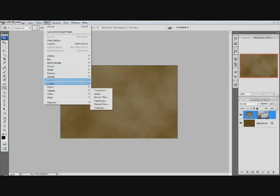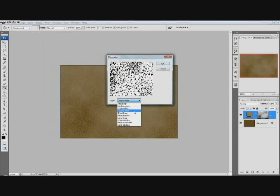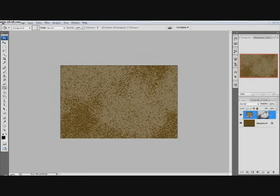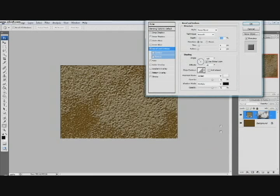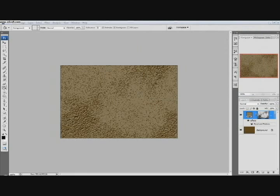And then we're going to go Filter, Pixelate, Mezzotint. Make sure you have Coarse Dot selected on the type, and then click OK. So it looks not too bad. Then we're going to add a Layer Style — the little function button right here. Click that and then go Bevel and Emboss. The style is going to be Outer Bevel, and the technique is going to be Chisel Hard. Bring the size up to 6. Everything else looks pretty good, we'll keep it how it is.